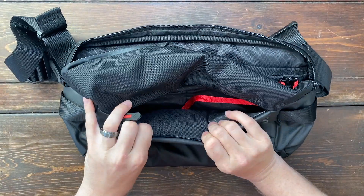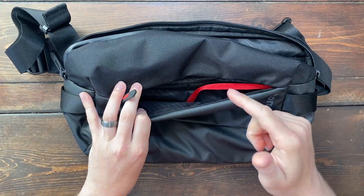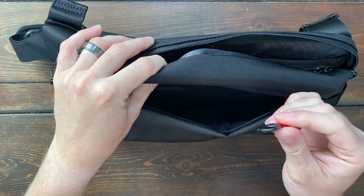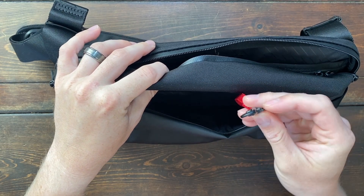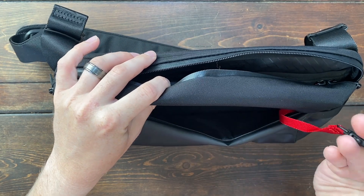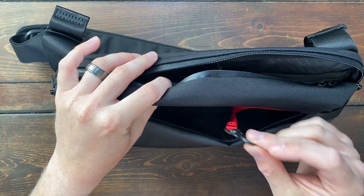First off, you have this front compartment here. This is going to be great to store your wallet, cell phones, sunglasses, anything that's relatively small. And the cool thing is you also have this key holder, so you can put your keychain on this holder right here and it's not going to get lost in your bag. I like that they added this feature.